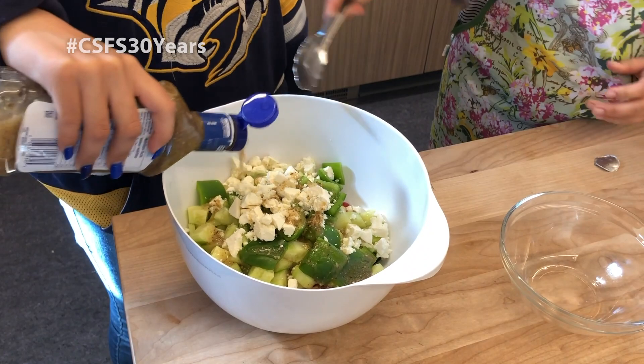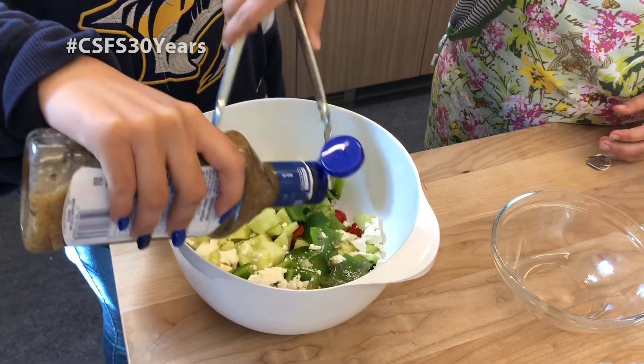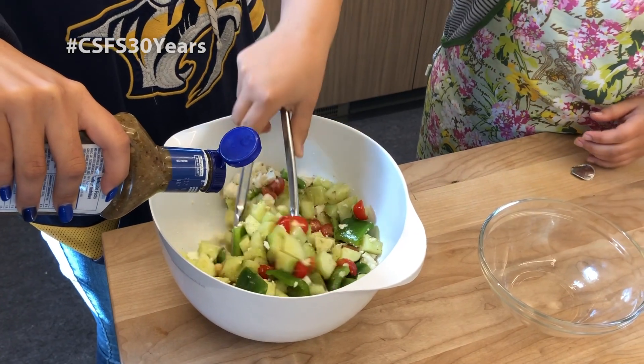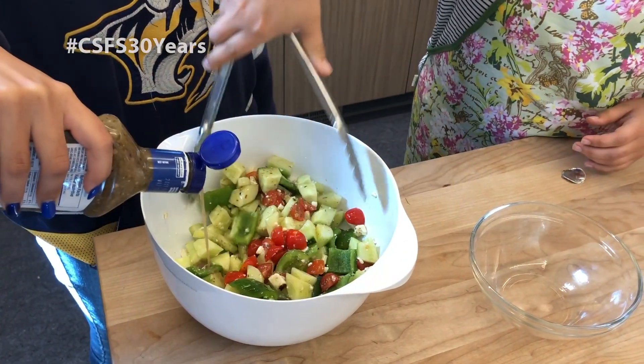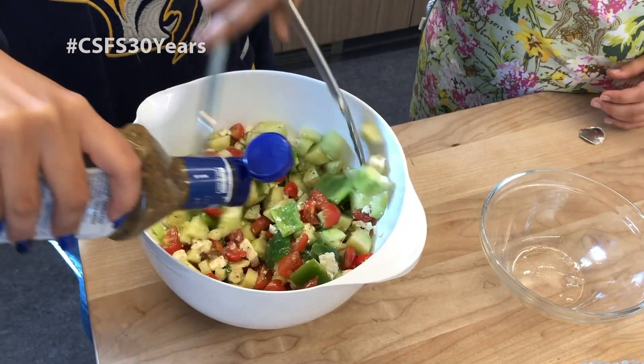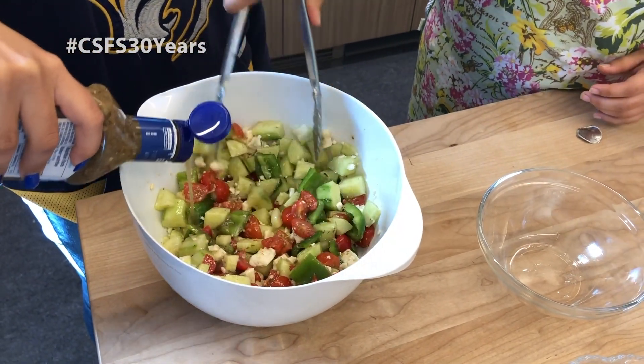Just put it on until everything is covered — it's probably going to be about half a bottle. This is a nice summer salad because everything is nice and cold. This will be Brianna's first Greek salad.